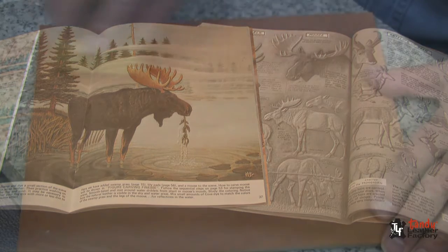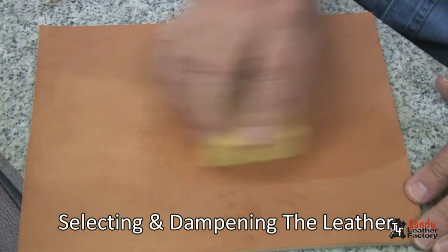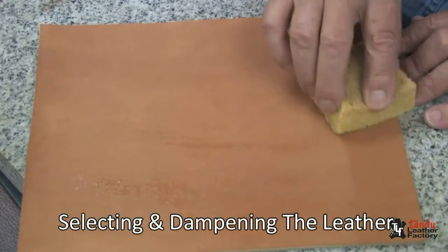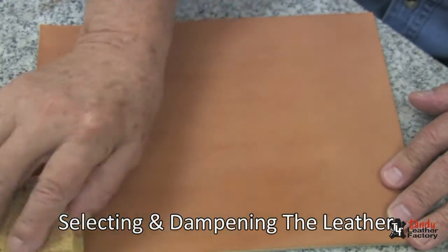For this project I'm using a piece of 8 to 9 ounce good quality vegetable tan cowhide. I will dampen it thoroughly front and back and set it aside for a few minutes until it begins to return to its natural color.